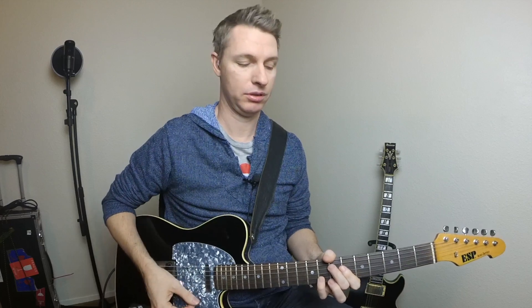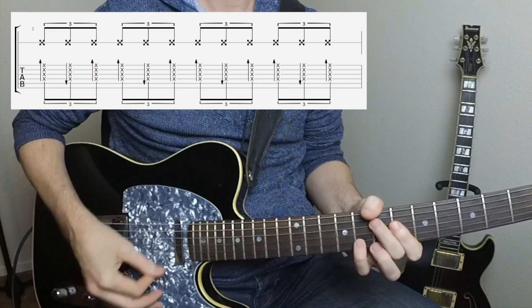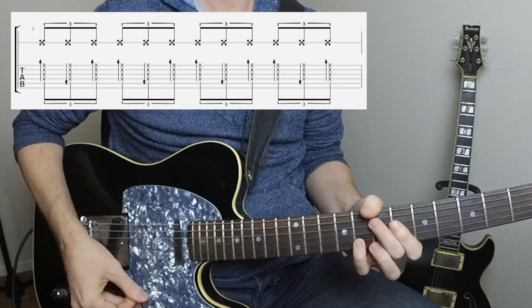Next we're going to play a triplet rhythm of percussive strums. The important thing to master here is the strum direction. We're going to do a down strum followed by an up strum followed by another down strum — that's our triplet. Here's an example: one and a, two and a, three and a, four and a.